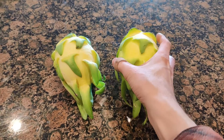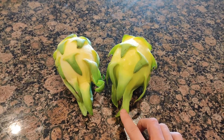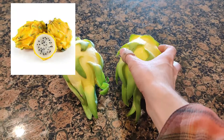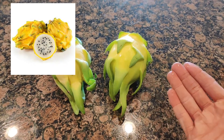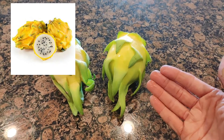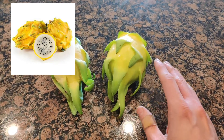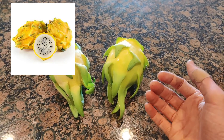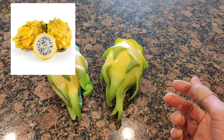It's named that because its cousin, the Ecuador Pylora yellow dragon fruit over in Central America, already has the name yellow dragon fruit. But that one has spines on it, it's generally smaller, and has a different consistency to the flesh inside.